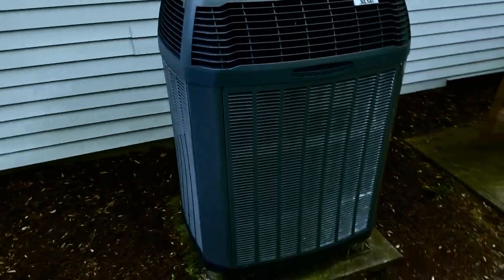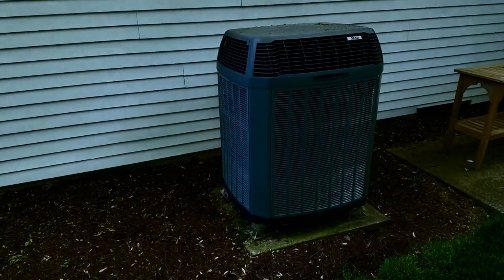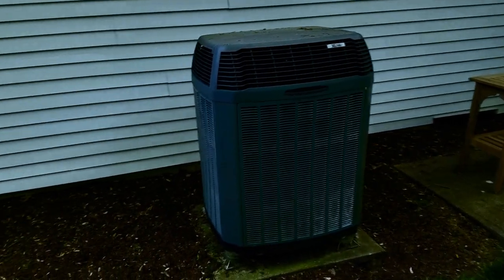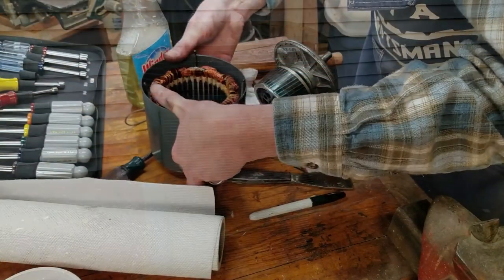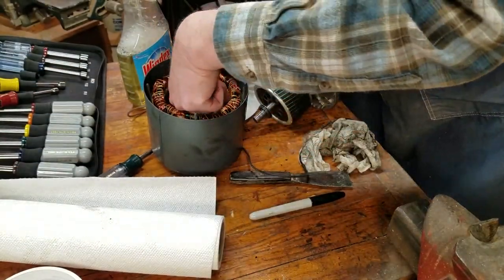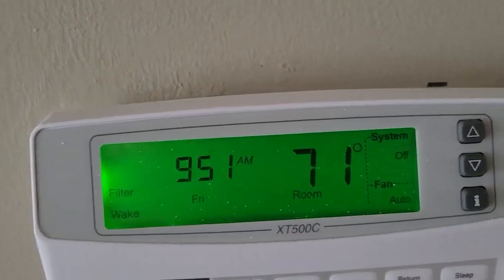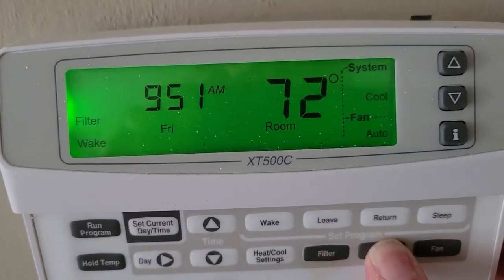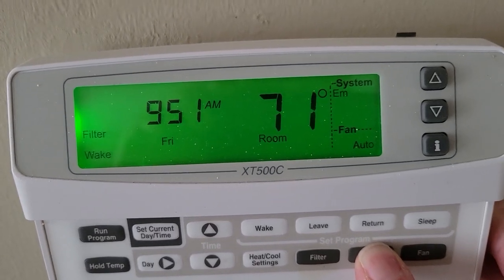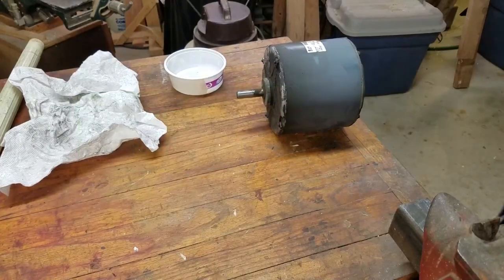I heard the fan bearing squealing on my 15-year-old heat pump outdoor unit one night. It was really cold, so I figured I'd wait until morning. Well, by then the motor had seized up and overheated, cooking the starting windings. I freed up the bearings but the motor wouldn't start reliably, so I turned off the outside unit and switched to emergency heat. In hindsight, I should have switched to emergency heat as soon as I heard the bearing squealing.